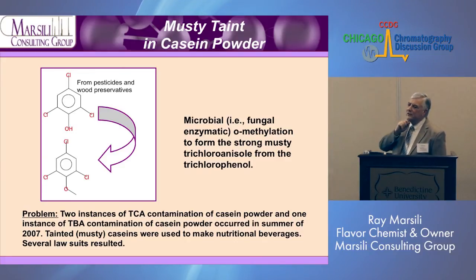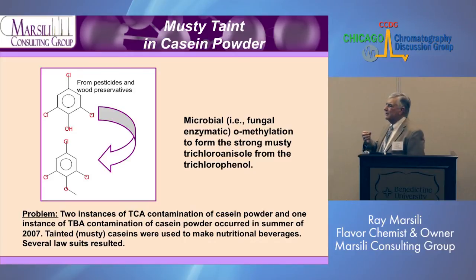The question is: where does this come from — how do you get trichloroanisoles? What we found was that pesticides and wood preservatives used not too many years ago contained trichlorophenol. So the wooden crates and paper bags that casein was shipped on — some of the trichlorophenol would soak through the paper into the casein. Casein has mold, and the fungal enzymes can do O-methylation, forming the musty trichloroanisoles from the trichlorophenol.